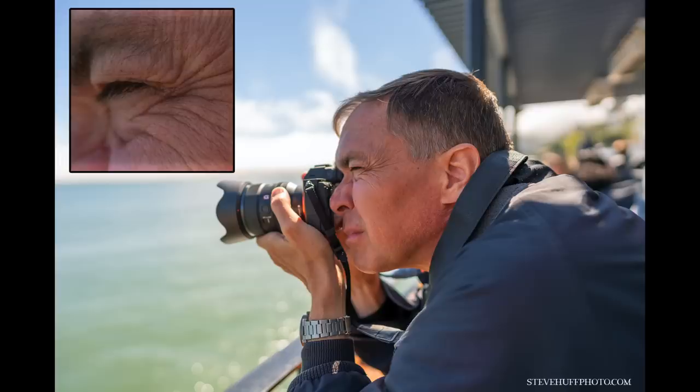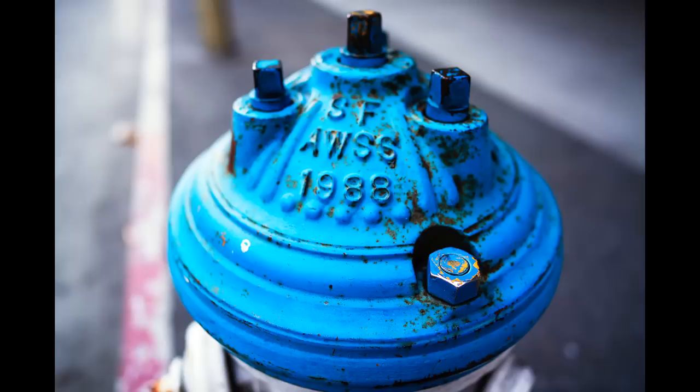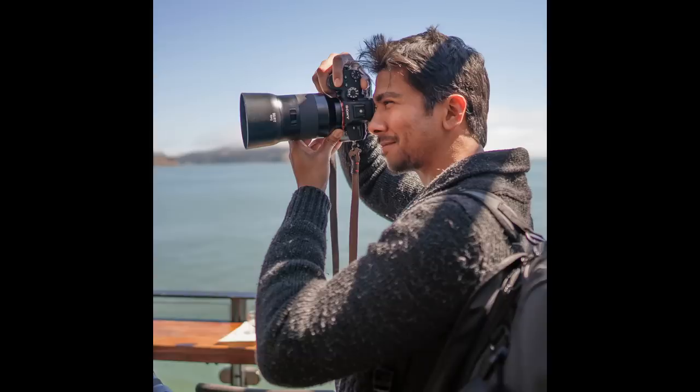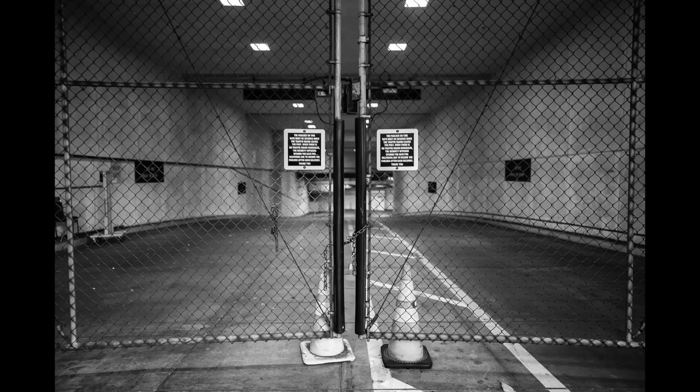For video, the focus was lightning quick — quicker than what I was getting with the Canon 24mm. The Sony was almost instantaneous with focusing and I was pretty impressed by it. The lens is lightweight, way smaller than I would have expected, and it comes in at $1,399 — not bad, at least it's not $1,800 like some of the G Master lenses.